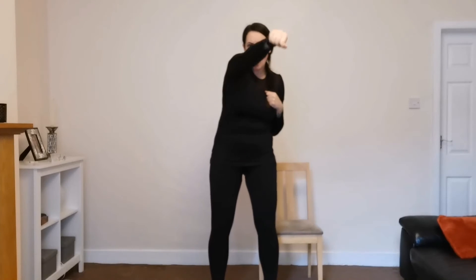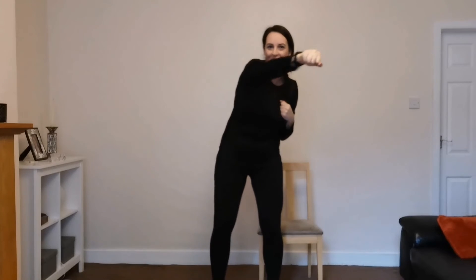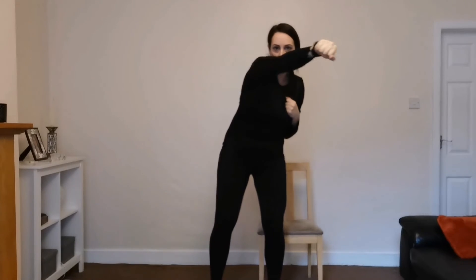Now let's try it with both hands at different times. So one hand in, two hand in. Can we do that? Well done guys. Punch. Can we add a bit of a swing with our legs? Well done, good job guys. Four more — three, two, one. Well done.